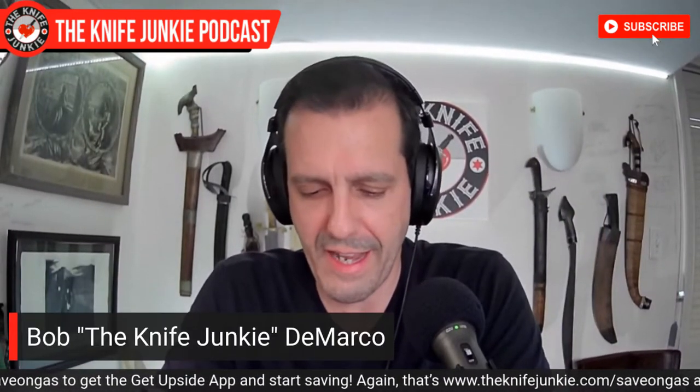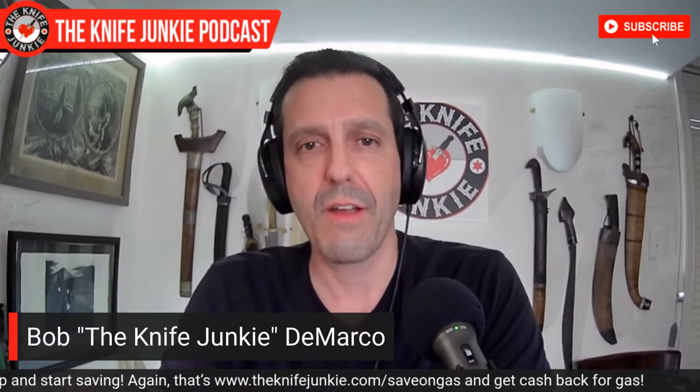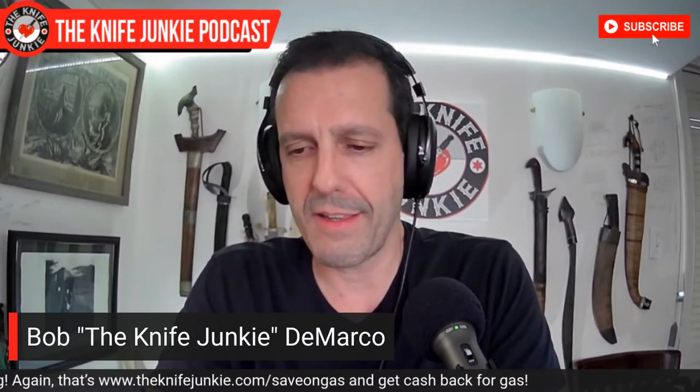It's a great first impression for anyone interested in the kind of work we do. Pen collectors and knife collectors — people who are into knives tend to be into some other things. Pens are one of them, watches we were talking about before. There's kind of a confluence with these kinds of collectibles.